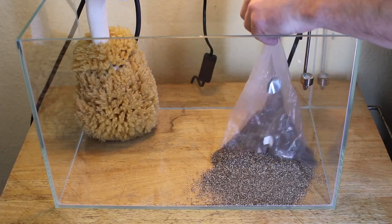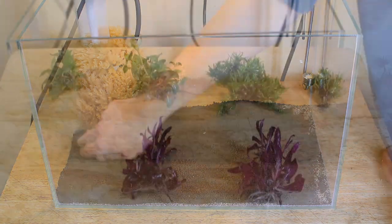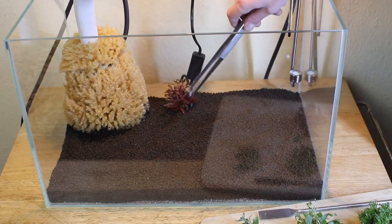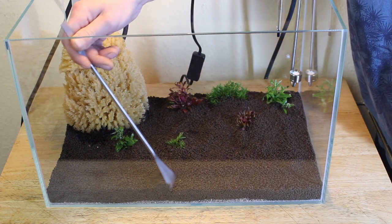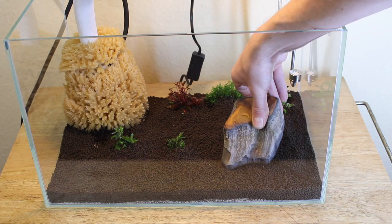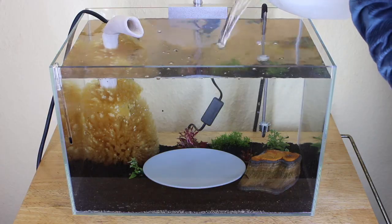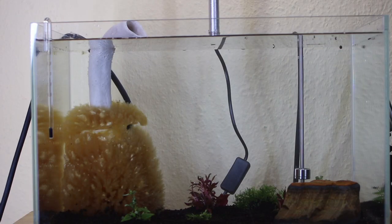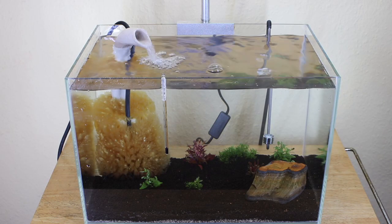The setup is comparable to all my other aquariums, as well as the water values. The big moment is here — you can hear how the air is pushed out of the hose and the airlift, and also my joy about it. So far the whole project has started very smoothly.